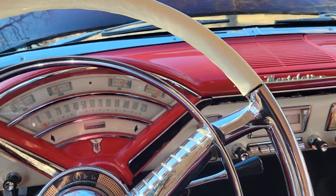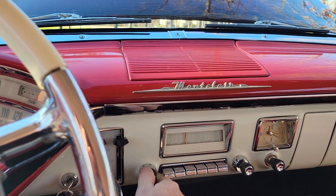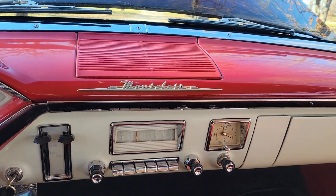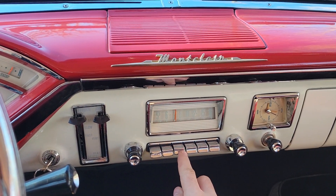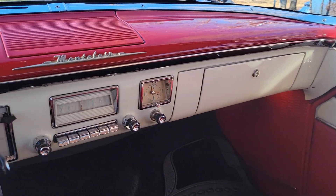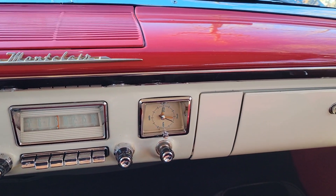Now with that engine running, I can go ahead and show you — I'll turn this radio on. It is the AM stereo, so it takes a little bit for the tubes to warm up. We'll turn it on and turn it up so we'll be able to hear it when it comes up. Make sure I've got a station. So that stereo does work — and to shut it off you just hit the off button.